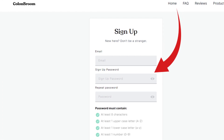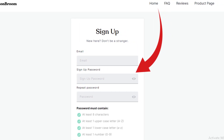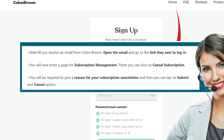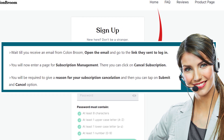You must have entered your email address when you got your first subscription to Colon Groom — enter the same email address to go further. Wait till you receive an email from Colon Groom, open the email and go to the link they sent to login. You will now enter a page for subscription management, where you can click on cancel subscription.